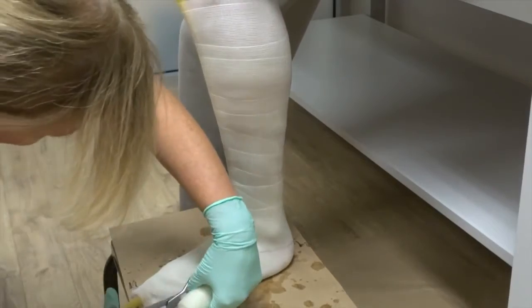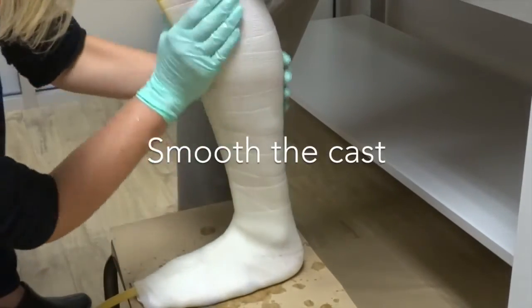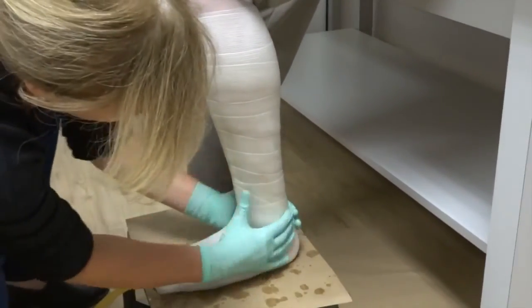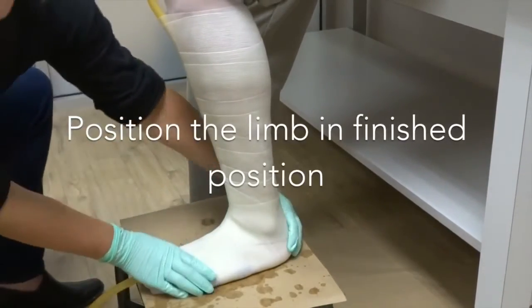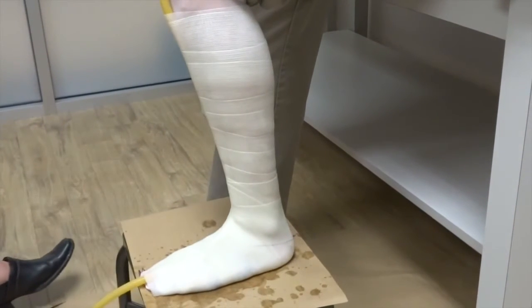Cut away any excess casting material. Next, we begin smoothing the cast. This is necessary to ensure the integrity of the casting material so that the layers bond and hold the form of the patient's foot and leg. Using light to medium pressure, work the casting material around the entire cast, taking extra care around the heel and bony prominences. Position the patient's foot into the finished position while the casting material sets. Patients have a tendency to roll their feet and knees in or out during casting — you may want to assist by laying your hand on their knee to help them stay in place. This will ensure the best possible outcome.